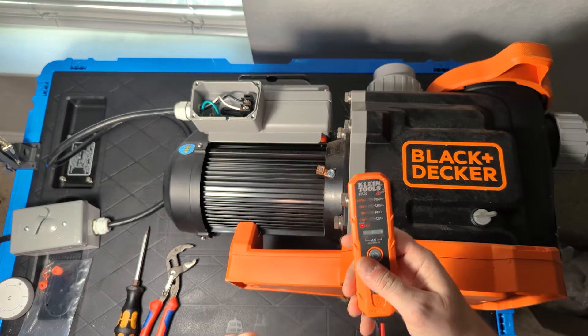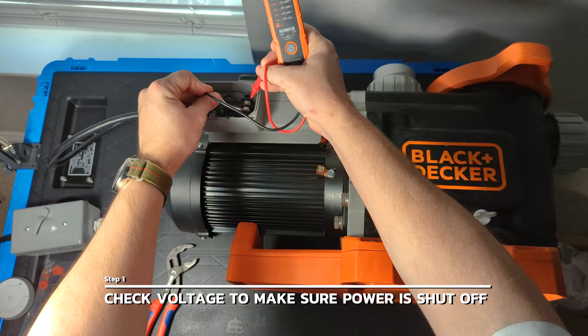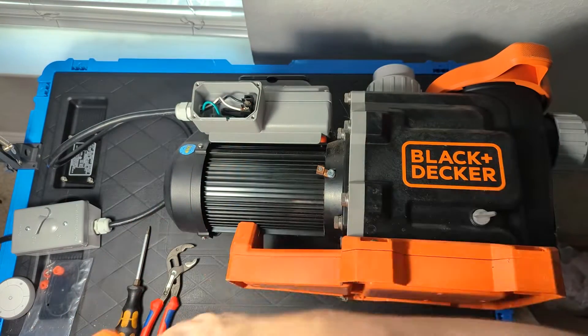We're going to start by using the voltage tester, and we want to make sure we've already shut off power to the pump by checking for voltage on both incoming lines. I'm getting nothing on both, so we are good to go.